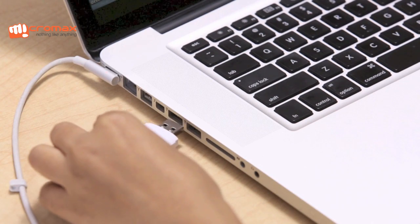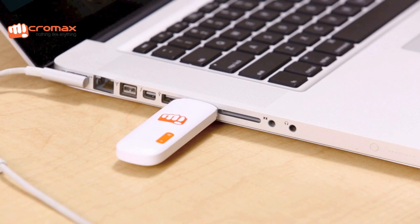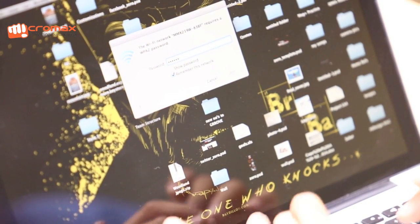Simply plug in the data card into a USB slot to get started. Allow a minute for the data card to get connected and check your Wi-Fi settings. Enter the password to finalize the setup.